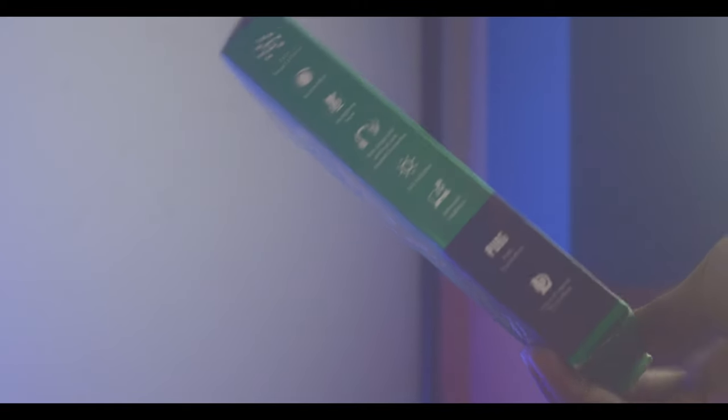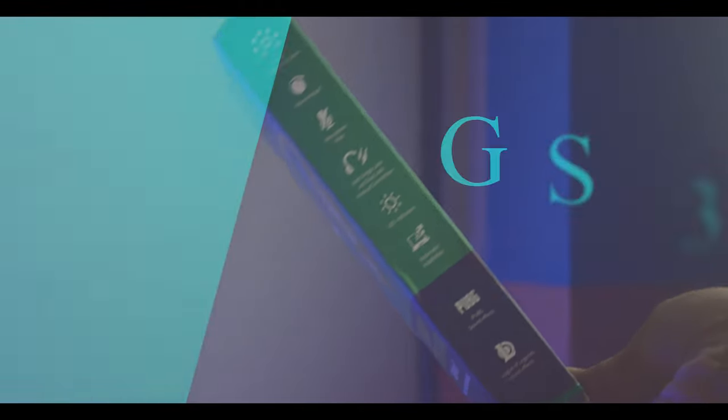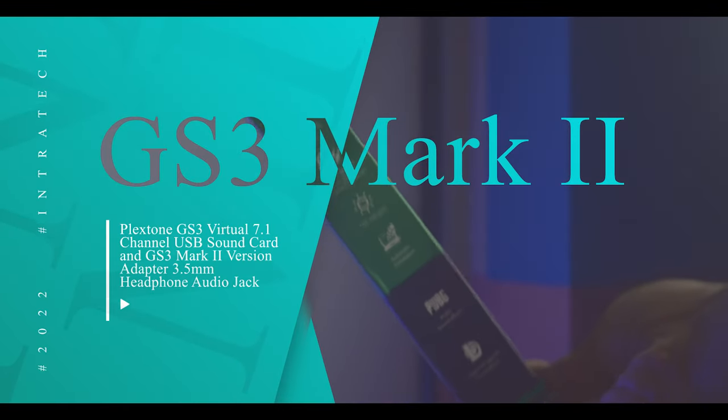Now, this product is called Plexstone GS3 Mark II, which is basically a USB sound card.